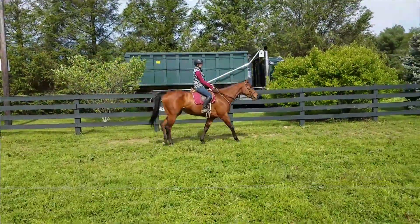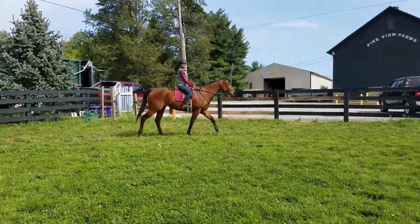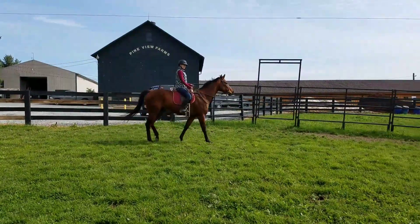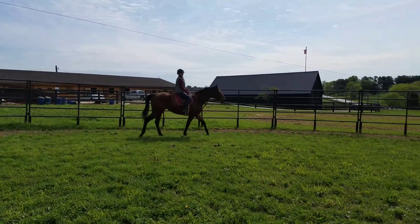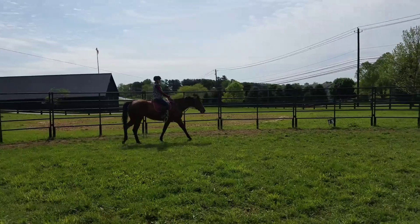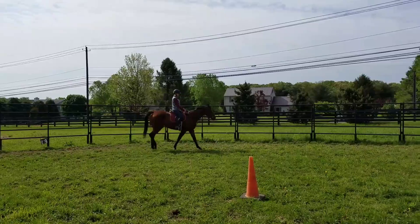That's a nice video right there. Good girly. I think you're ringing — you can edit that part out. I feel like she's starting to stretch a little.